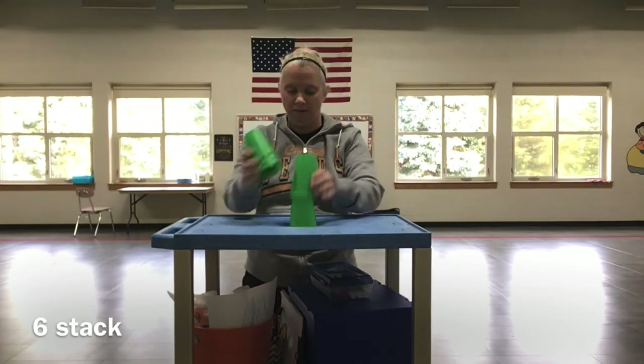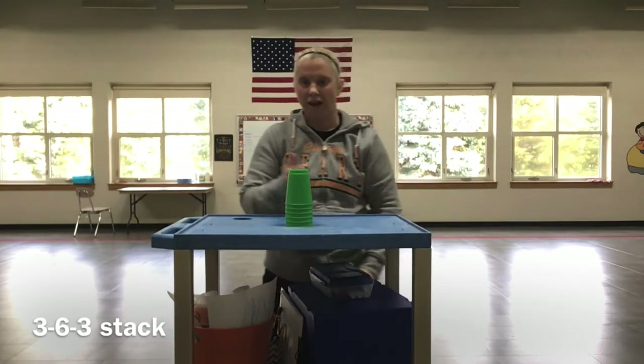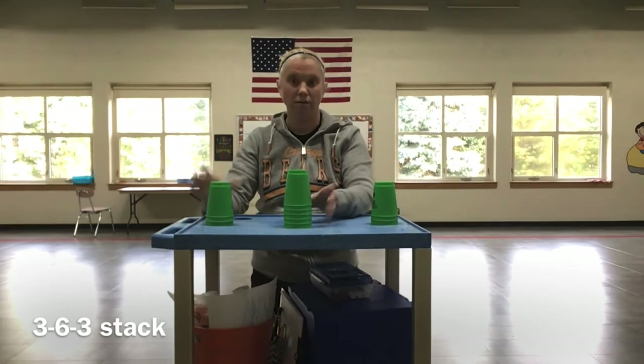This is one that you're going to have to work on — it's going to take time to get fast at it. Then once you have that down, you're going to combine them. So you'll have the three stack and you'll have the six stack — we call it a three, six, three stack.